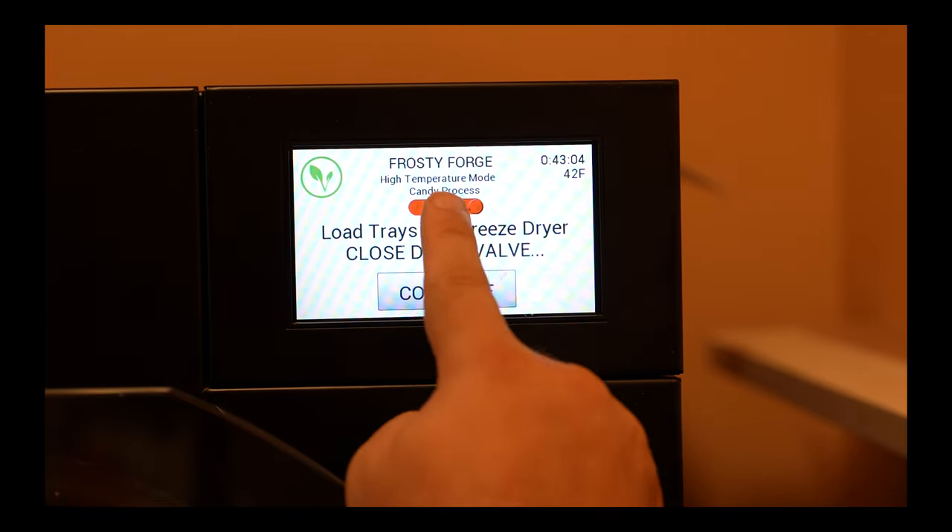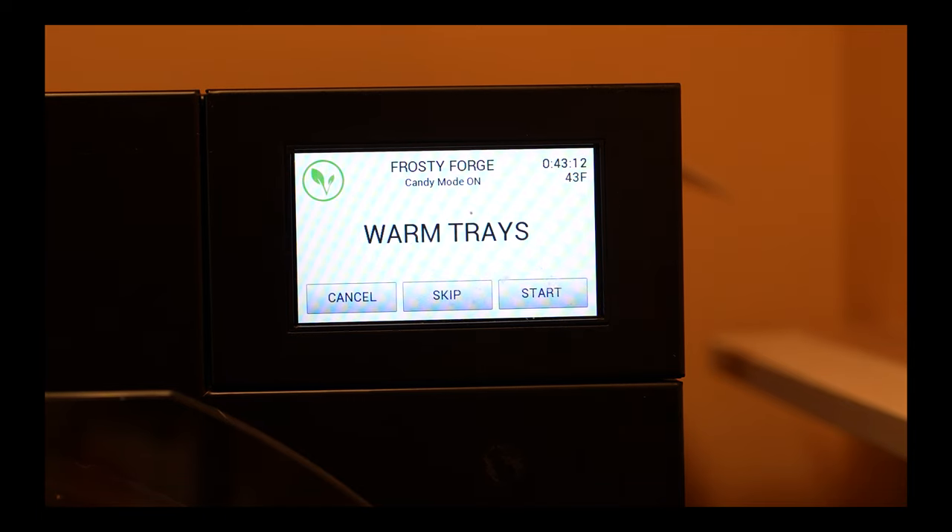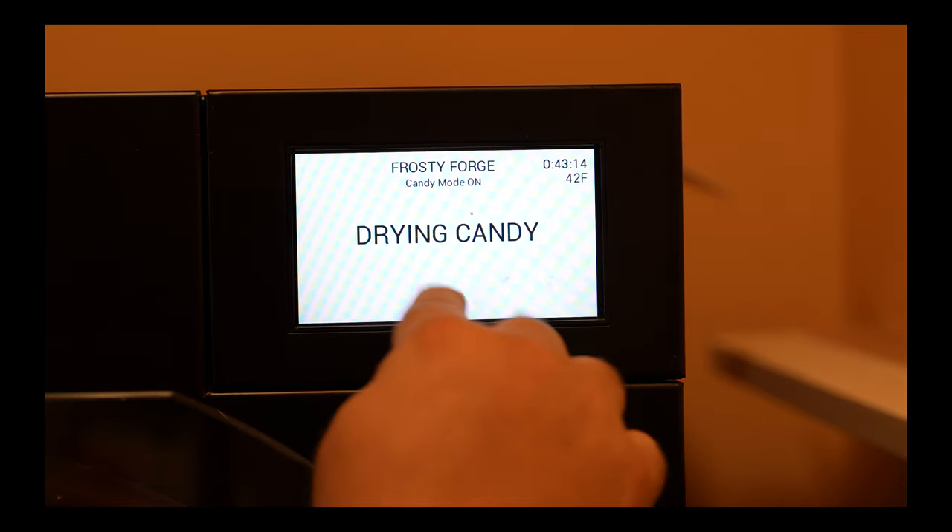Make sure that you enable candy mode for these. Definitely don't recommend using tray warmers — the Jolly Ranchers could expand too much and you could have a huge mess.